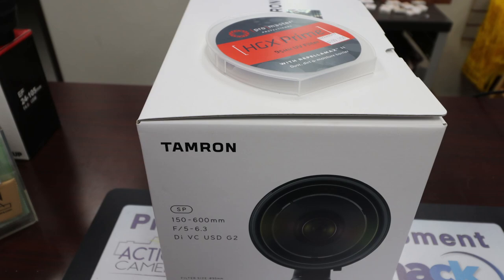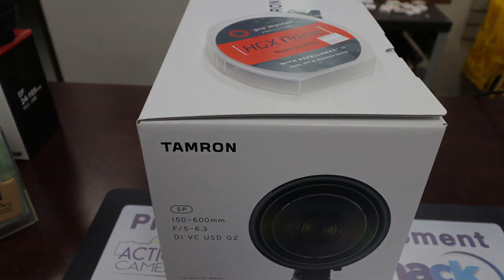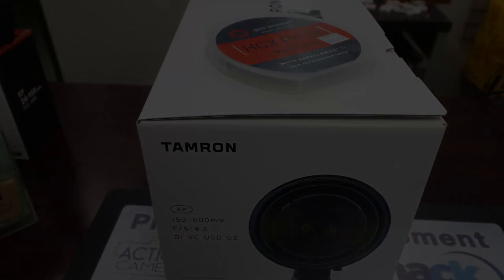I also picked up a UV filter — that was more just for dust and scratch protection of the lens. I have some kind of filter on all my other lenses, and for the price I'm paying for this thing, I just wanted that peace of mind. So I took that Tamron lens home. Let's go take a quick look at the unboxing of this beast.